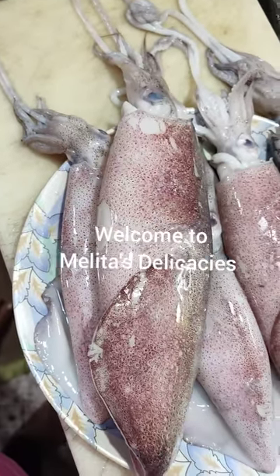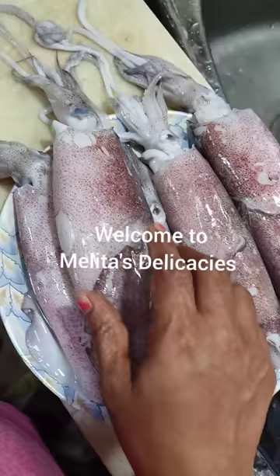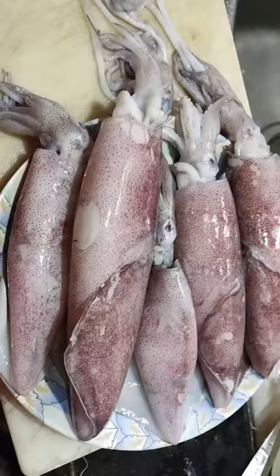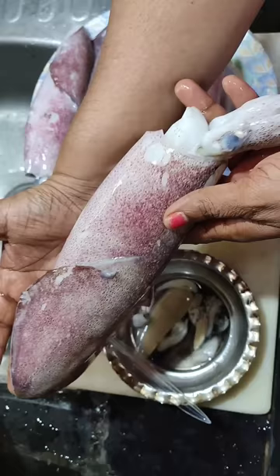Welcome to Melita's Delicacies, friends. Today I have a very interesting recipe for you and that is the squid chili fry. Here I have squid, so let's together make the chili fry. Do subscribe to my channel and press the bell icon for notifications of my every new upload.